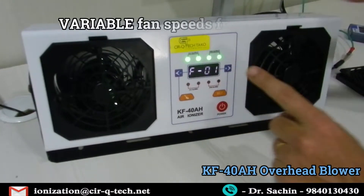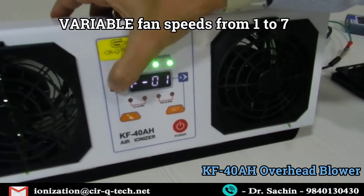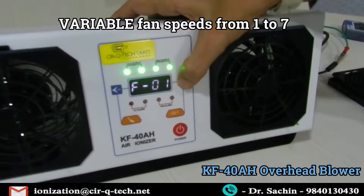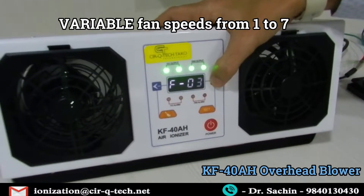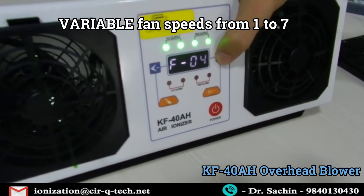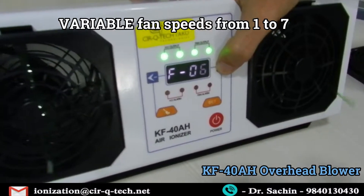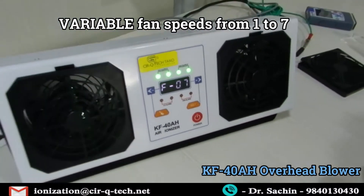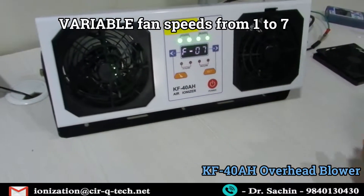Now let's reduce the fan speed. This is fan 1 — there are 8 speed controls. Speed 1 is the least, then we go up: two, three, four, five, six, seven. As you can see the speed has gone up significantly. Seven is the last and maximum speed, and you can see the airflow is quite high.